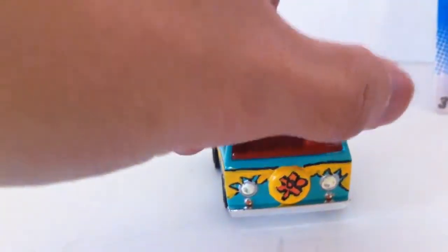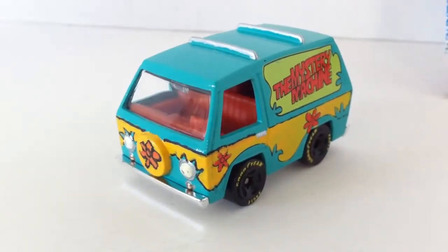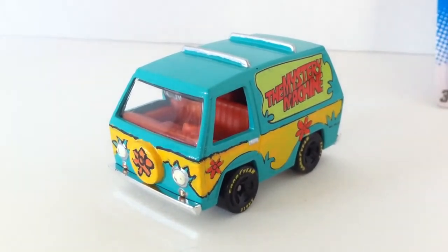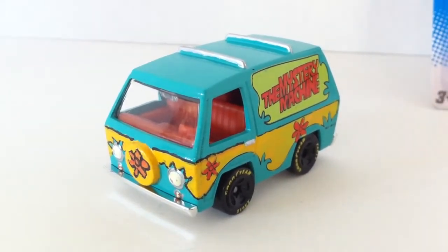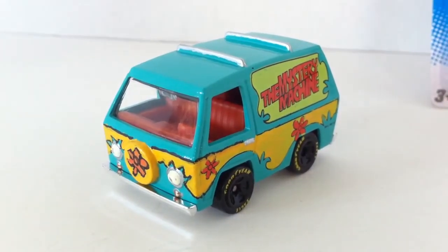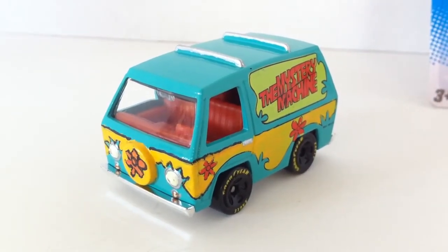Happy to have finally found these Mystery Machines. Sorry if I ruined it, but I feel like I did quite okay — let me know what you guys think. There you have it, guys — another wheel swap custom mimicking the SDCC exclusive. This is Mr. Sensitivity, now signing off saying take care and God bless, and as always, thanks again for watching.